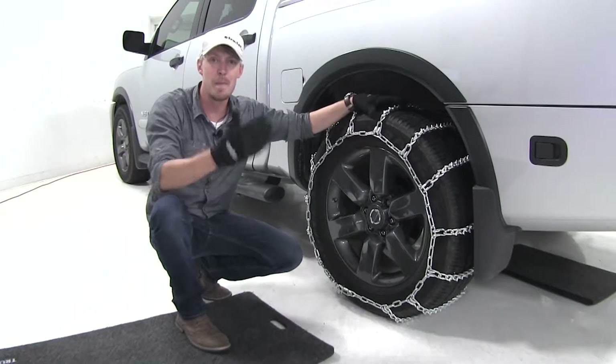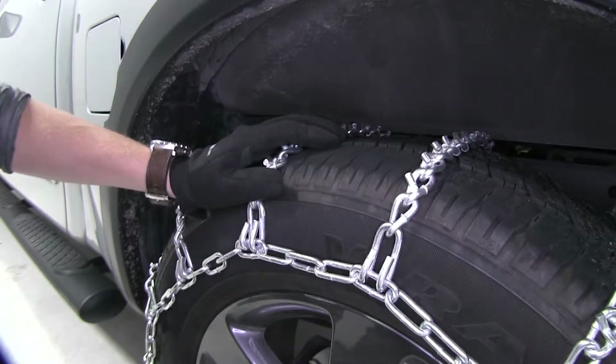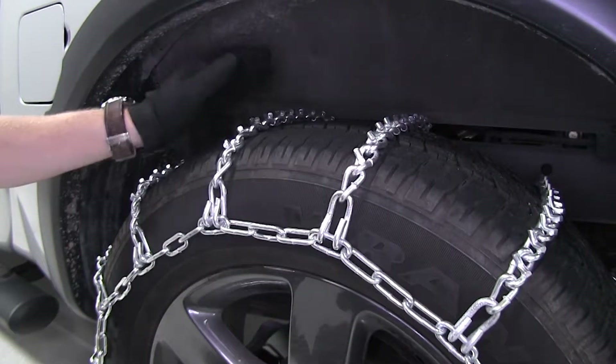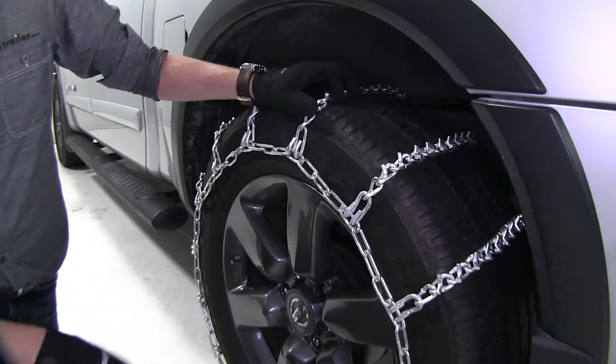These Titan chains are designed to give you maximum traction. The V-Bar studs give you the bite you need on snow and ice. Twist links form cross chains giving you a ladder pattern, so you're going to have effective traction during starts and stops. They have a maximum speed rating of 30 miles per hour and they come in a quantity of 2.